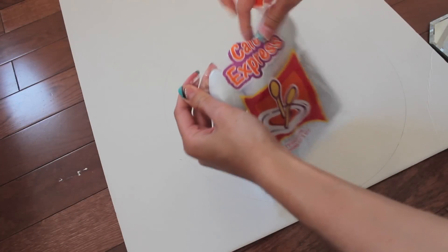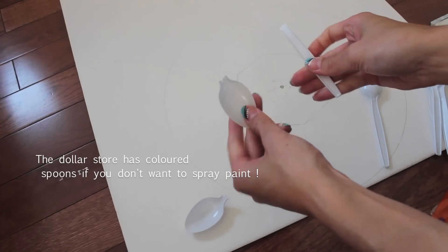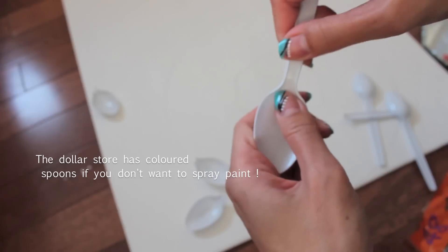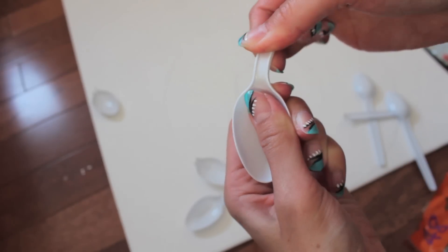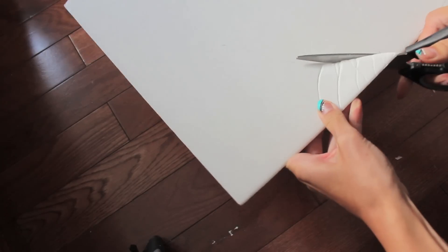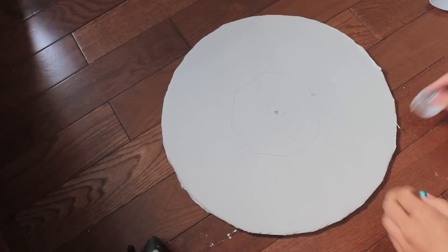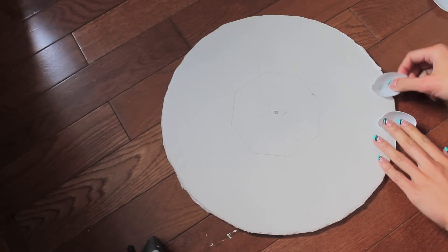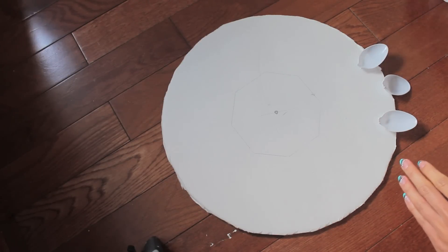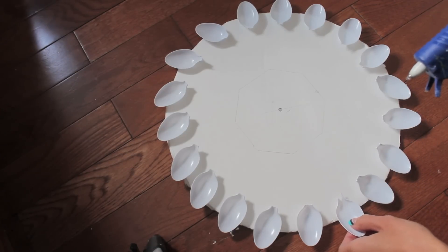Now we're going to take off the tops of the spoons. Some spoons are really flexible and easy to come off, and some are just really hard, so you're going to have to use scissors if your spoons turn out to be the hard ones. Then cut out that circle you've made, and start by placing the spoons to estimate where they'll go without gluing them on. This way it'll be easier and you'll know exactly how many spoons you need for the outside.